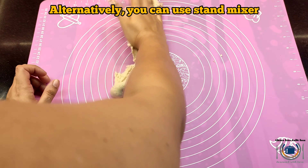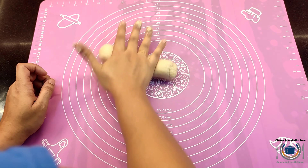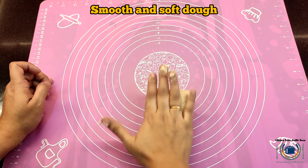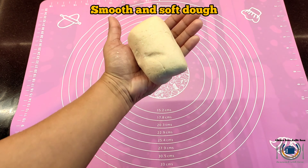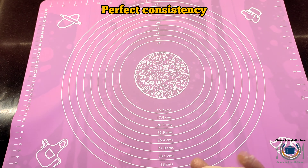If you have a stand mixer you can use it as well. You can see now it is non-sticky — it is not sticking to my hand and it is very smooth. I'll show you the consistency; this is the perfect consistency that we are looking for.